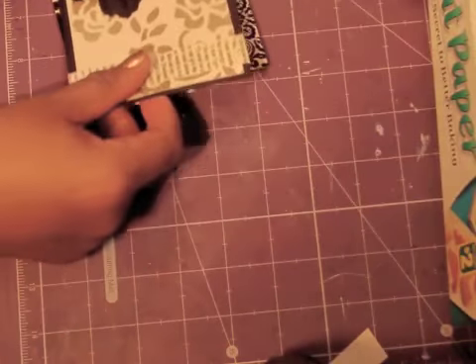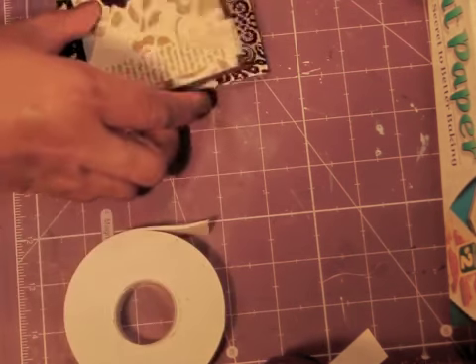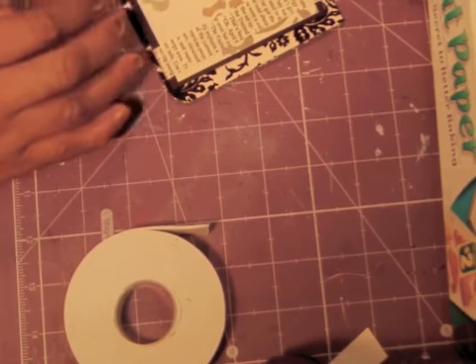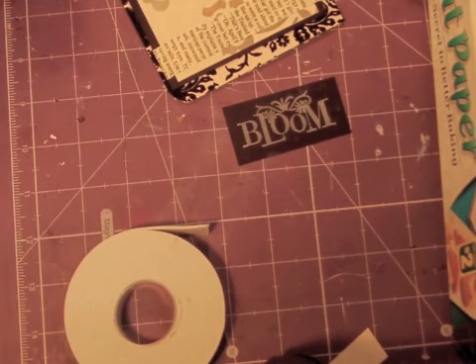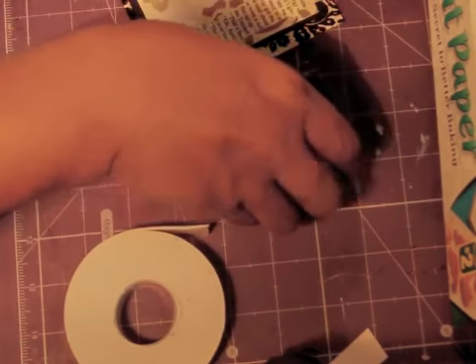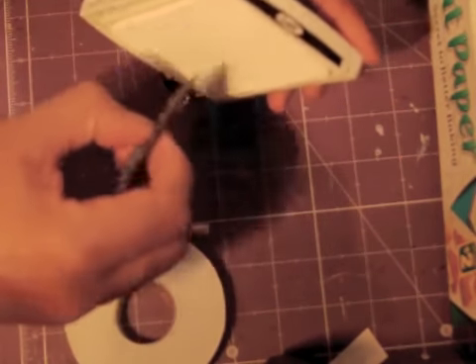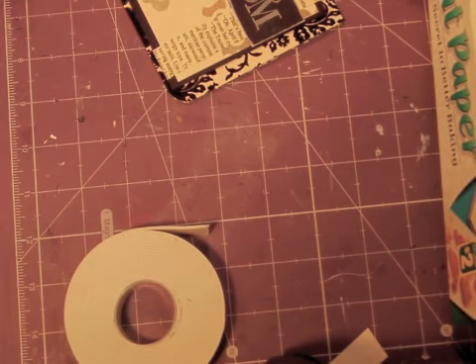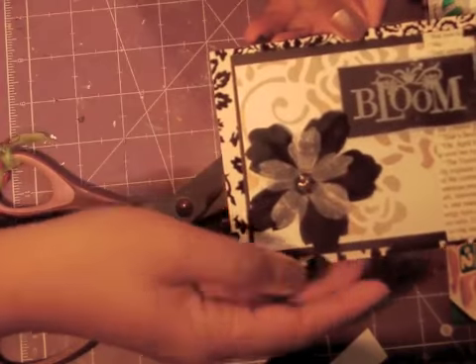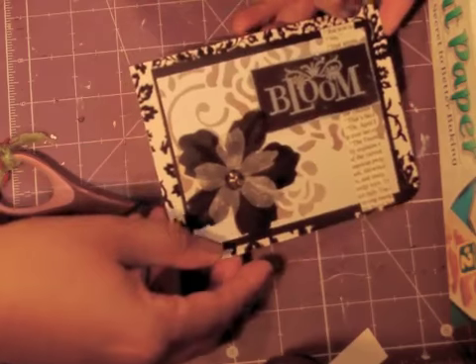I had stamped out the word 'bloom' from a Michael's stamp, and I'm just going to take some white craft ink and ink around the edges a little bit, just so it pops a little. Then pop that up with some more foam tape. So you can see how that homemade washi tape can just add a little decorative embellishment to your page or your cards.